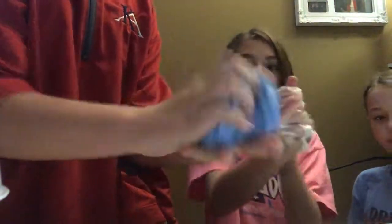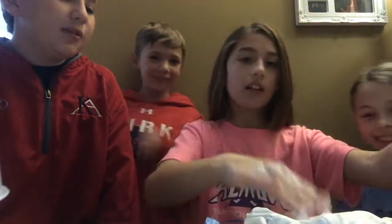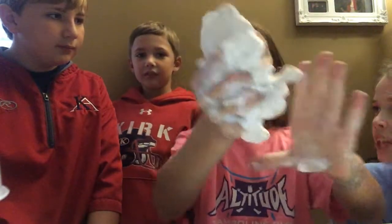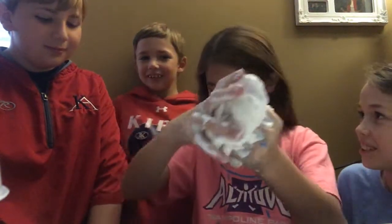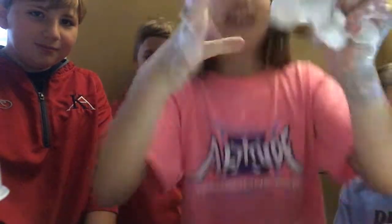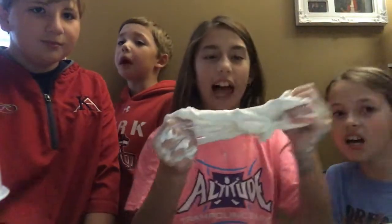This is really nice slime. We still have to add our clay though, and it's still mixing in. I still have to add more lotion. I think we're finished with our clay.